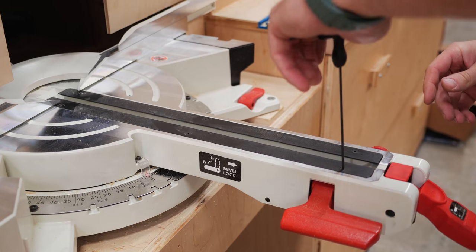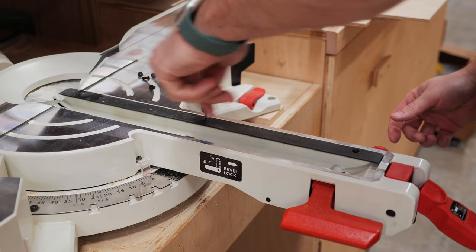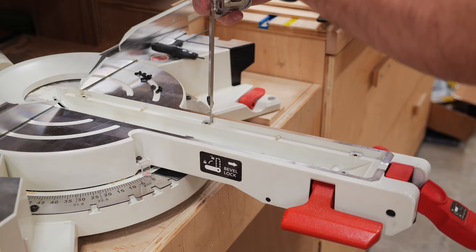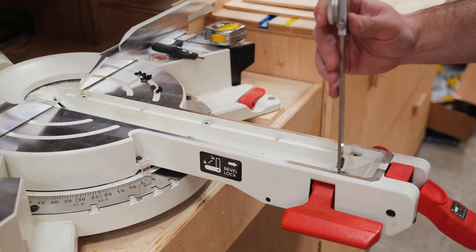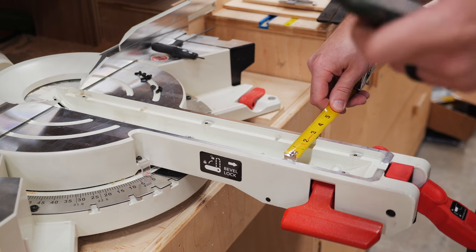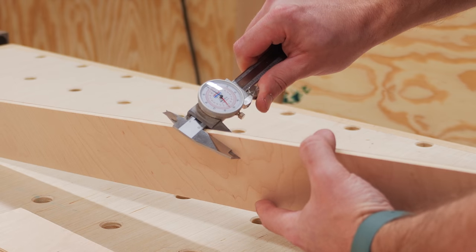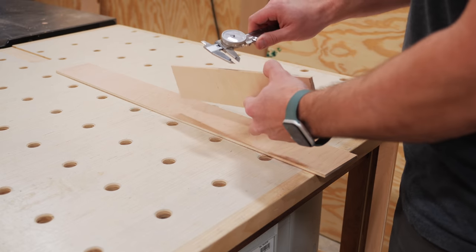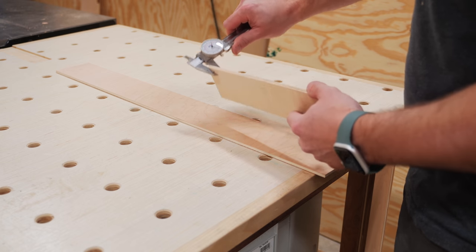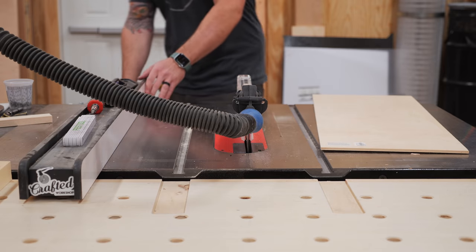The last thing I wanted to do was make a zero clearance insert plate for the new Jet miter saw. First I removed the existing inserts, which are extremely wide to accommodate the full range of bevel angles. Using calipers I measured the thickness the insert plate needed to be — just a hair under a quarter of an inch on this saw — and also measured the length and width of the opening with a tape measure. Since the opening was just under a quarter inch, I could use scrap quarter-inch plywood, but I first needed to figure out which type would work since they all vary slightly in thickness.